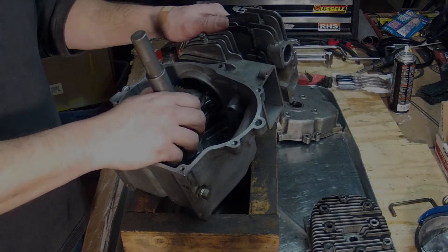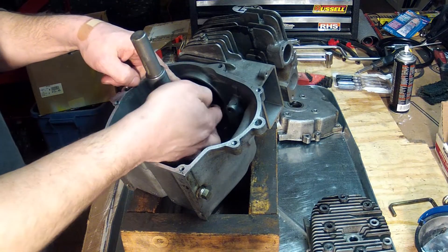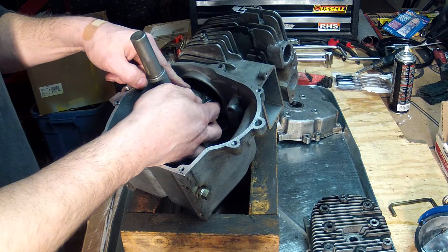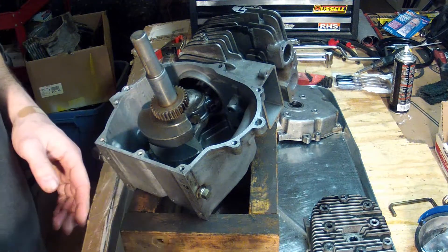The connecting rod is now bolted to the crankshaft, and the connecting rod bolts have been properly torqued to 210 inch-pounds according to the repair manual. Now it's time to put the camshaft in place.